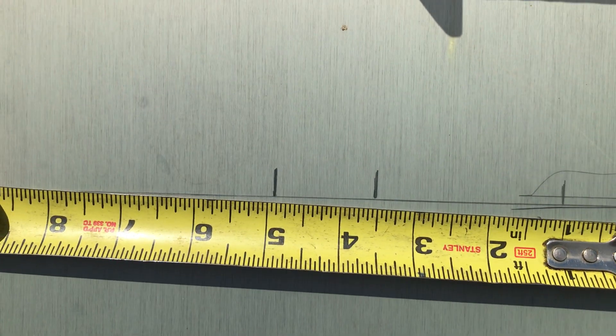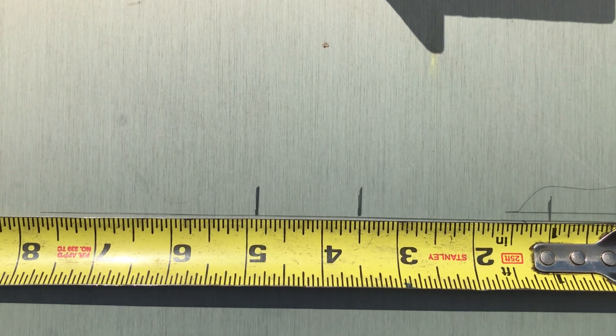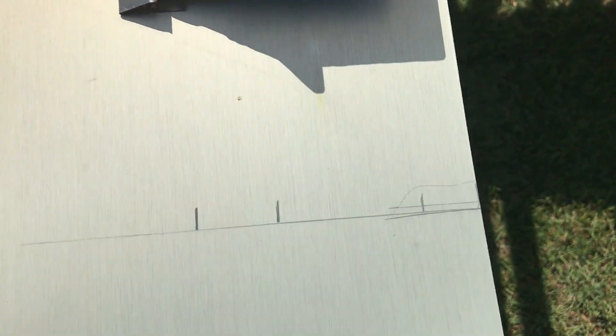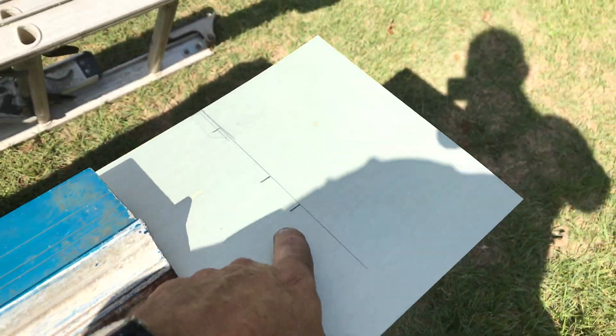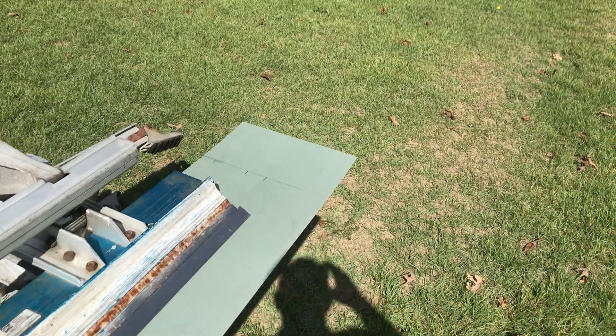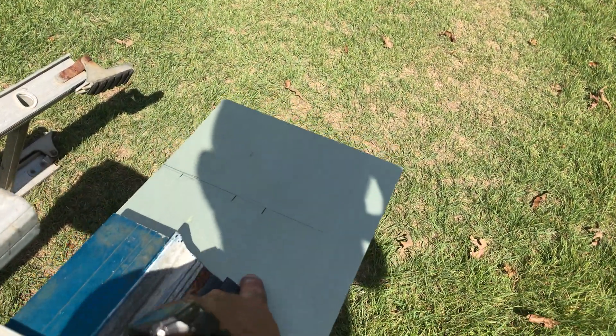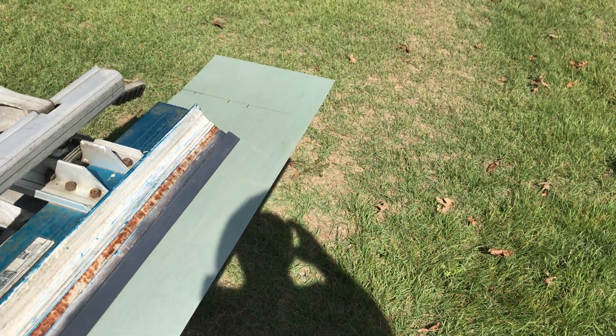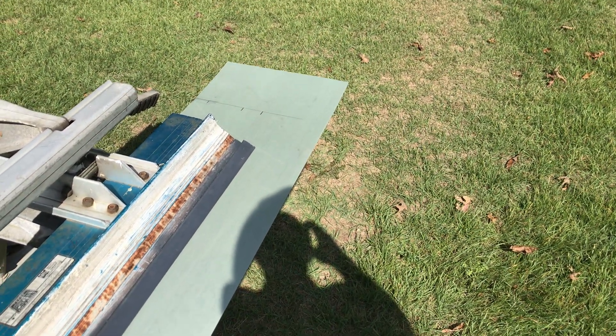I lay these marks out and when I'm done, I leave my tape right where it's at and scribe a line right alongside the tape. This helps me find the line later, because looking for this little dot when you're over here in the middle of the break is tough. When I begin to see this big line coming out, I'll know right where that tick mark is going to be.